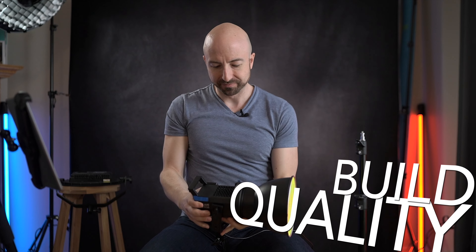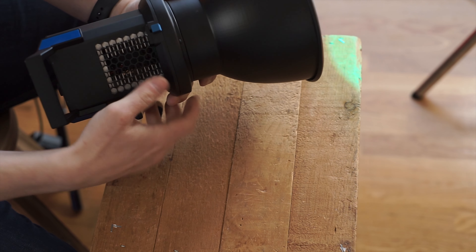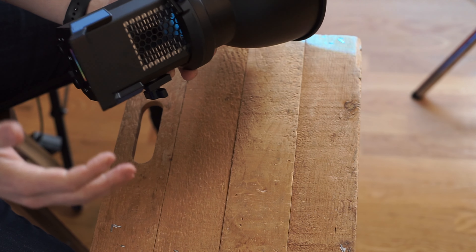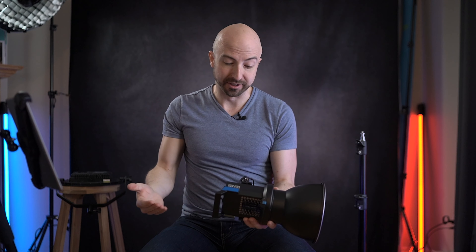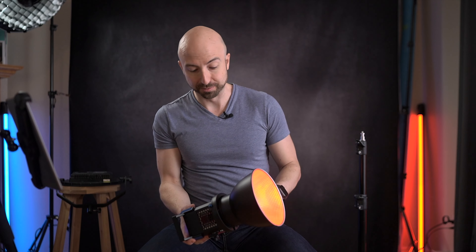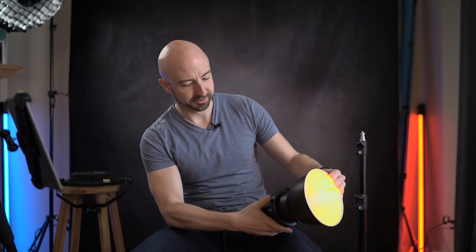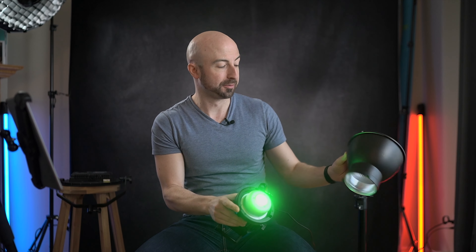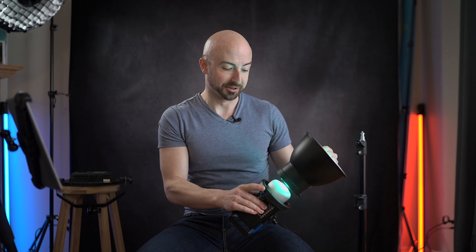The build of the X60 is actually really nice. The metal chassis that surrounds the light is very, very thick metal, much thicker than on the Godox ML60 and, honestly, any other value-priced lights. On the front here, we have a reasonably robust Bowens mount, which is surprising for the size of this light. It comes with a stock diffuser or reflector, depending on what you want to call it.